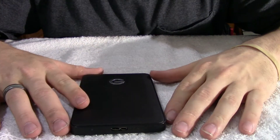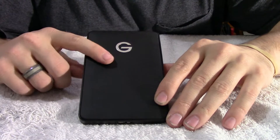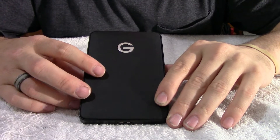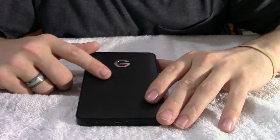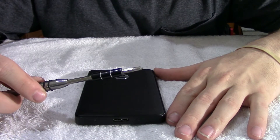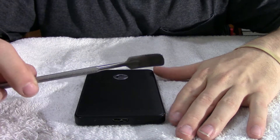All right, for the first part of this operation, we're going to go ahead and pull the drive that's in this external. Unfortunately, the controller board is bad in this drive, but the hard drive is still good in it, and it's a 1TB hard drive. I just don't want to throw this away. That hard drive is still useful to me, so I want that out of there. To get that drive out, we're going to need a Phillips screwdriver and a metal spudger.